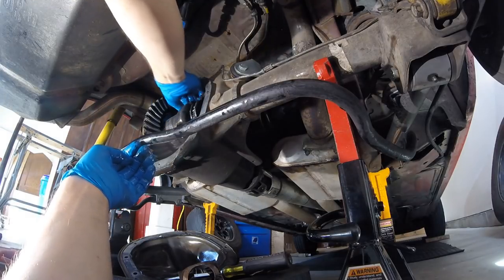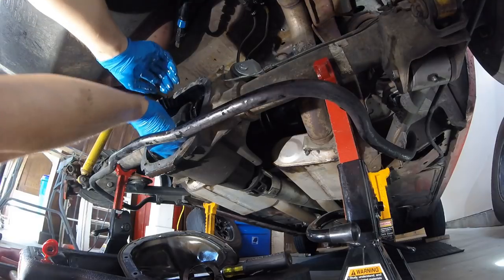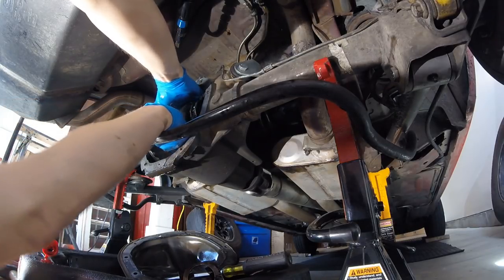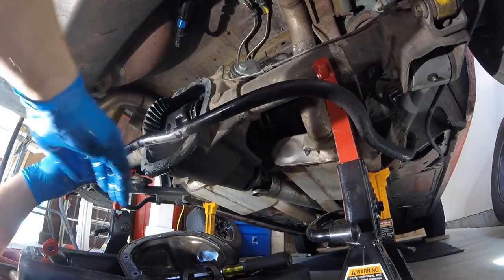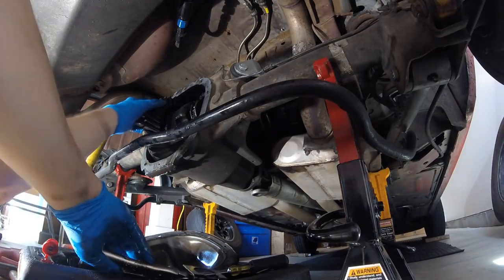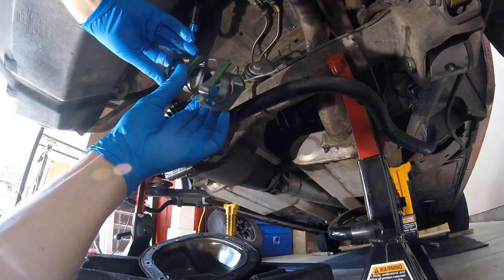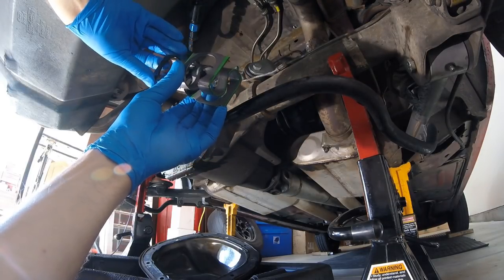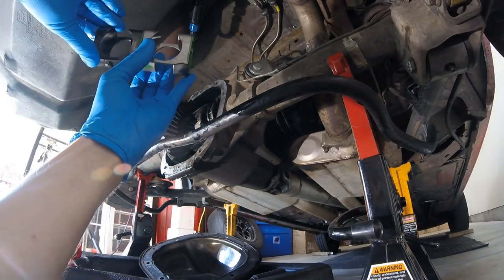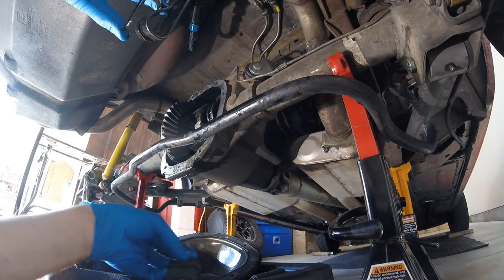Now putting our spider gears back in — make sure the plates are still on there. I've found it's easier to turn the carrier this way, get your top one lined up, get the bottom one in from underneath, and it should line right up. Now it's spring time. This is the spring that came out and this is the one that came with the kit — just the size of that — yeah, it's not going to fit my diff. We're going to have to reuse the factory spring. That's just insane how much bigger it is.